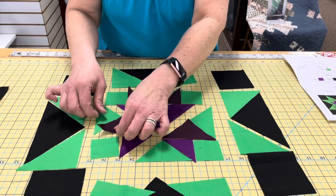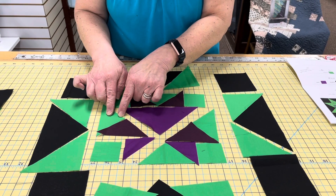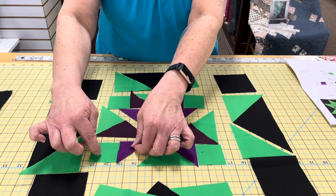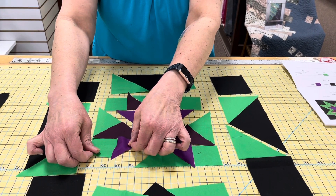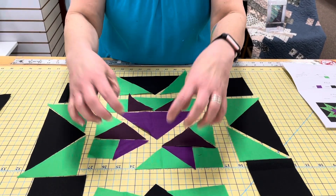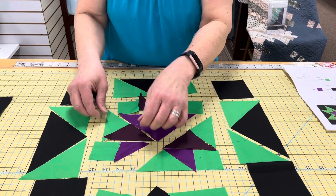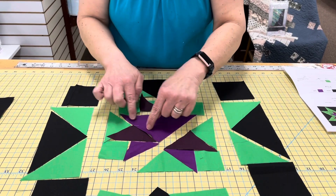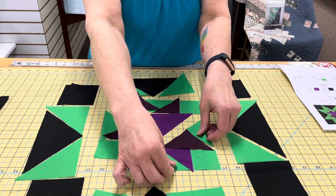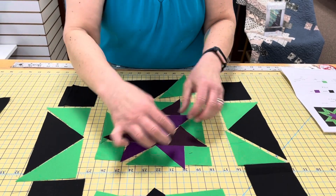Let's go to this one next — you do almost the same thing that you did there. You sew the wine and the green together. You sew the short purple side to the green square, and you sew that together. So you've got these two triangles. You're going to sew this triangle to the short side on the right of your purple triangle, and then you're going to sew this entire thing down here to the whole thing.